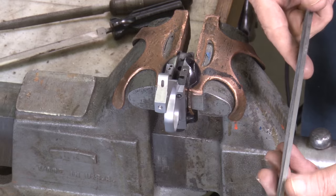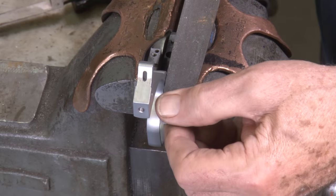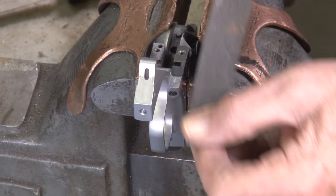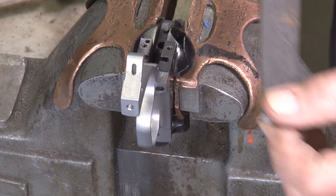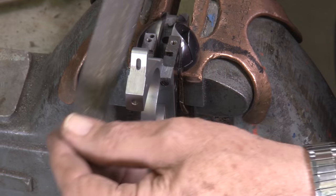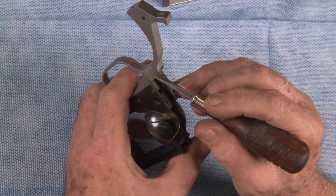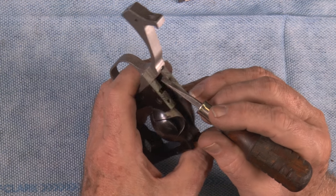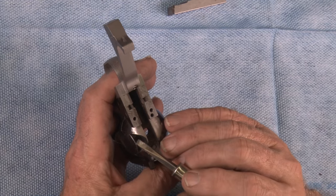I like to use a safe edge file. You find this flat area right there and you file that down real carefully to the height that you need until it's flush with the frame. And then you do the same thing on the other side. Now that we've matched the trigger guard rear length flush with the frame on both sides, we're ready to put the back strap on and fit it.